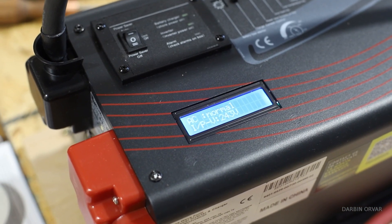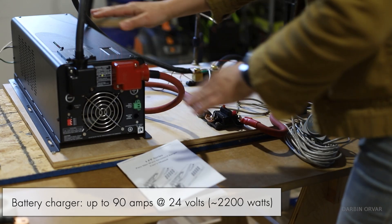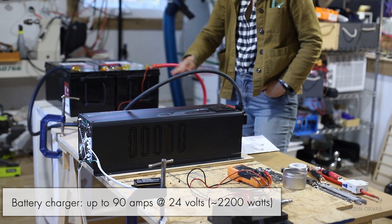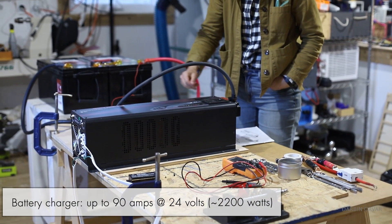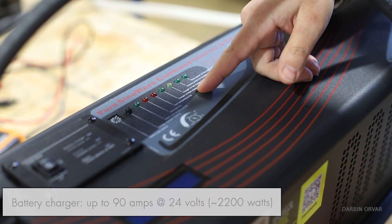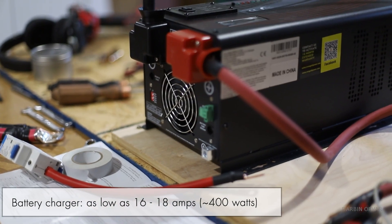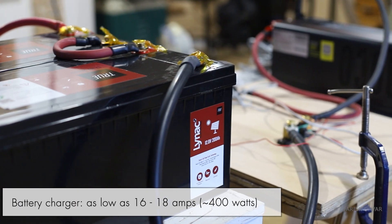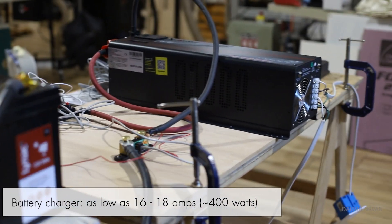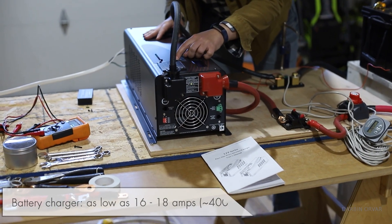Using it as a battery charger: in my tests you can get up to about 90 amps at 24V, which is around 2,200 watts, and you can adjust down to as low as 16 to 18 amps at 24V, which is about 400 watts — nice for not overtaxing a circuit.